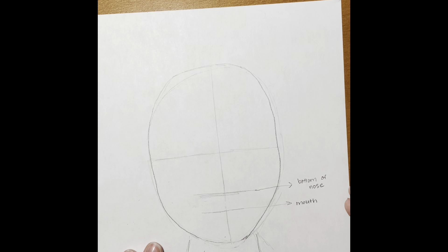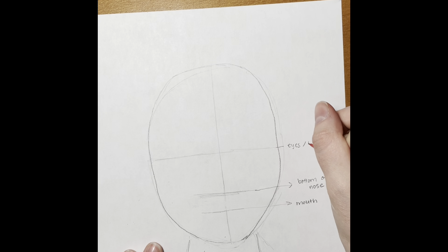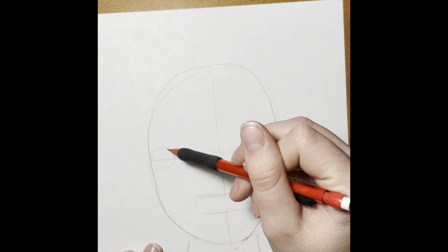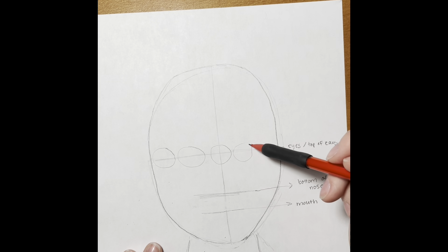We have a line for the bottom of our nose, a line that's going to turn into our mouth, and a line for our eyes. This eye line is also where the top of our ears go. So if we have short hair and we're going to be able to see our ears in our self-portrait, you're going to want to put the very tippy top of the ear at this line.